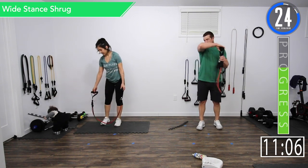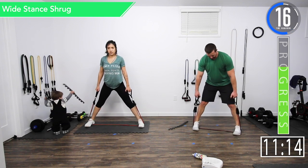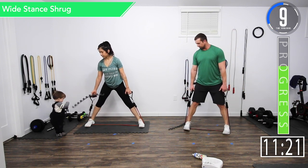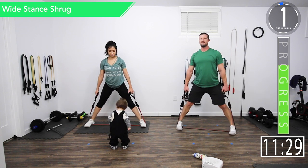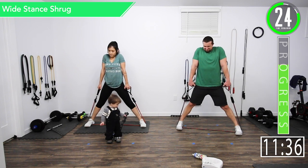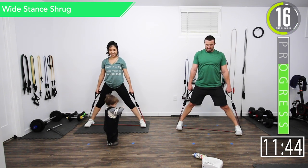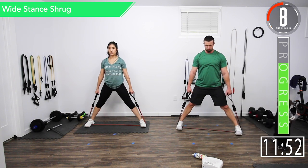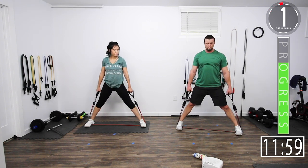Going back into wide stance shrugs here — last one and then we're on to our final superset. We've got about 10 seconds left on this break. Here we go, let's go, shrug it out. Good controlled movements. Don't strain your neck — you'll want to be pulling from your traps, lifting your shoulders. You don't want to be pushing your head down. Come on, got five seconds left. Let's get one more. There we go.